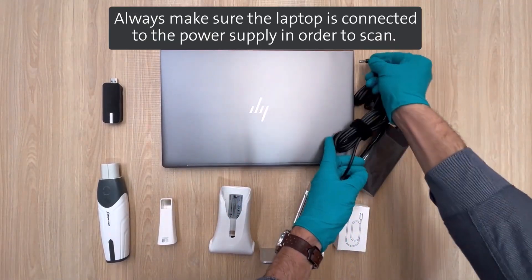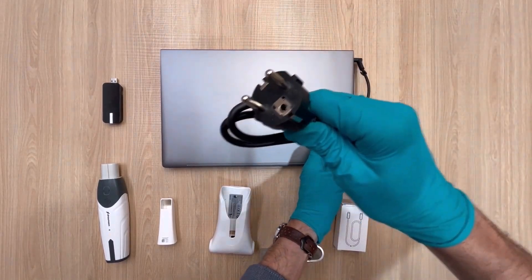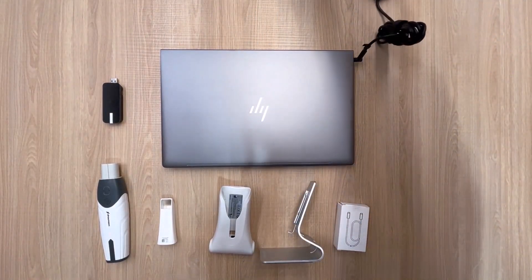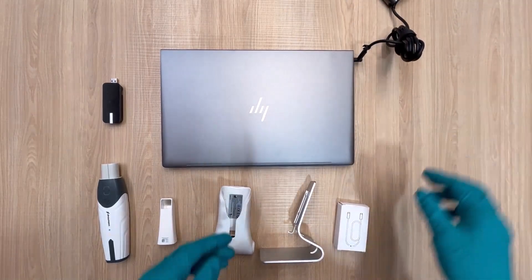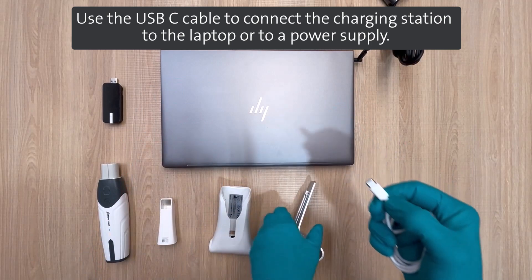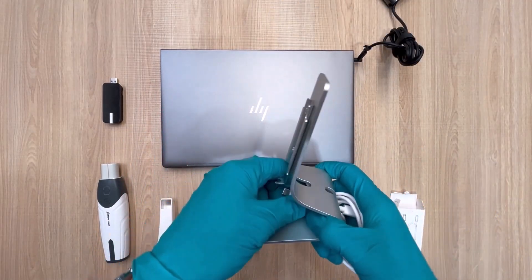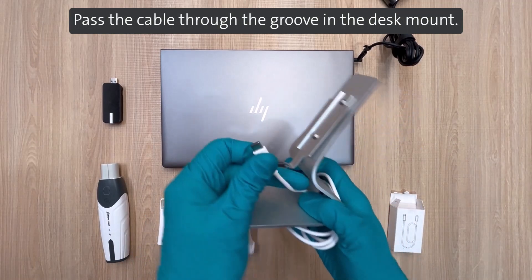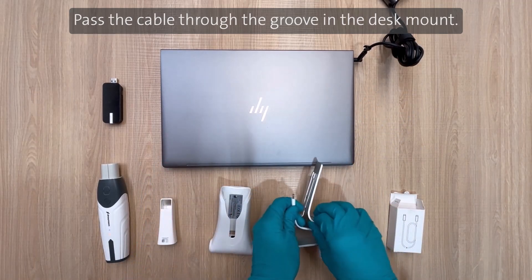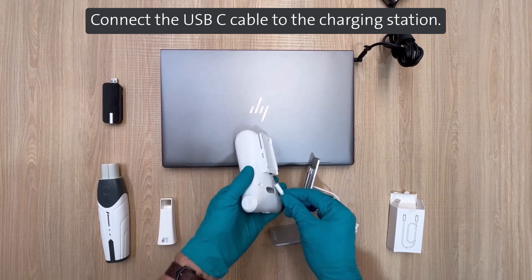Always make sure the laptop is connected to the power supply in order to scan. Use the USB-C cable to connect the charging station to the laptop or to a power supply. Pass the cable through the groove in the desk mount, then connect the USB-C cable to the charging station.